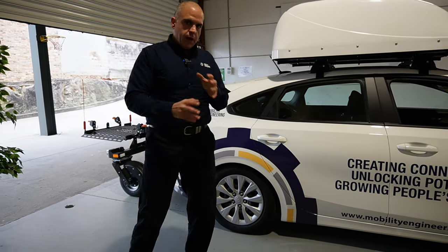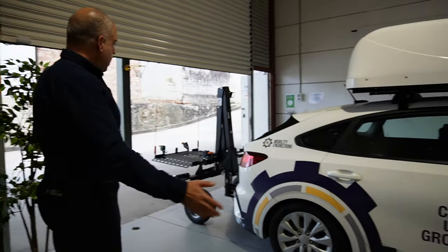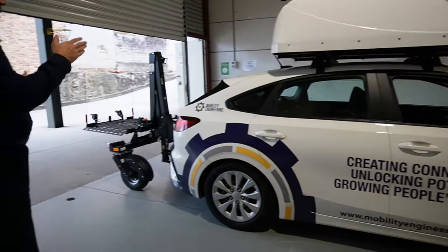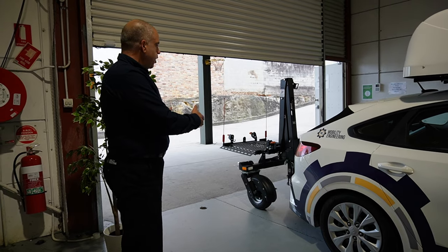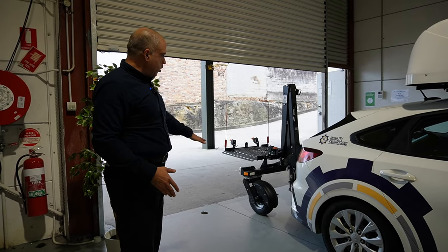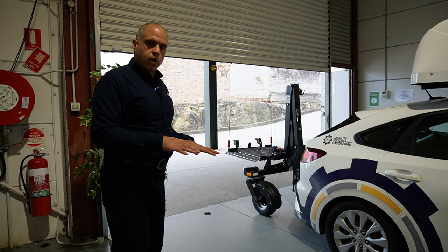So before I explain the answer to that question, what you will see is this is a small car and it has a Chariot trailer on the end of it. Basically it is a scooter or wheelchair carrier specialist trailer device that's designed to carry, with some support of wheels, your scooter and mobility device to take it everywhere that you want to go.